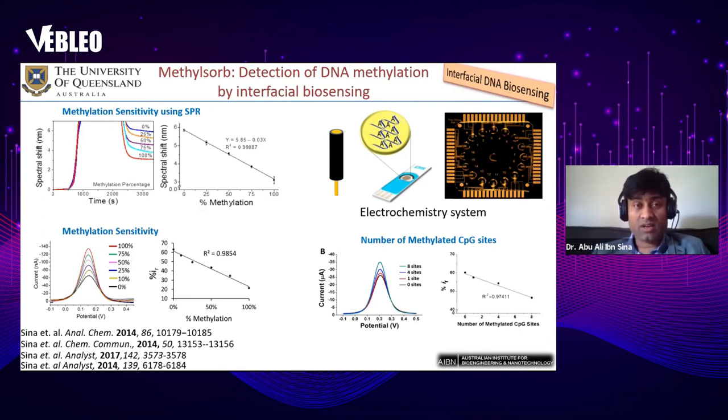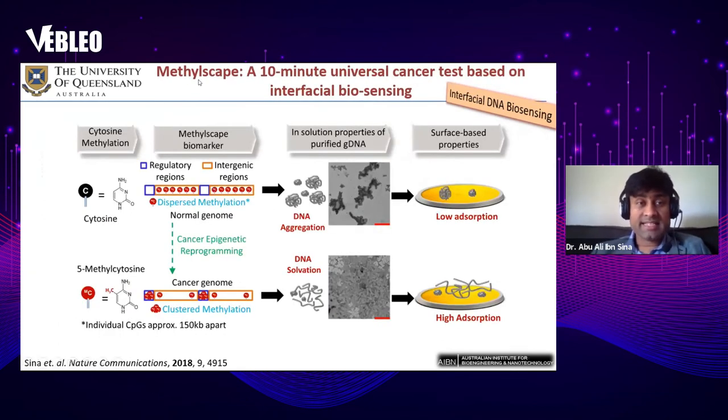To achieve that goal, we developed what we call Metalscape — also based on DNA methylation interfacial biosensing but using a different technique that does not require sample processing. We termed it a ten-minute universal cancer test based on interfacial biosensing.